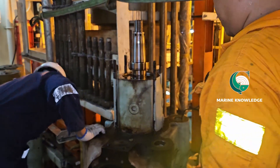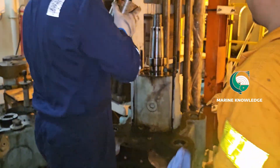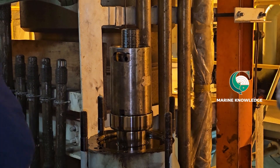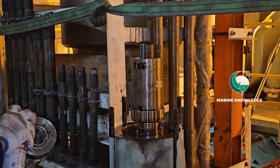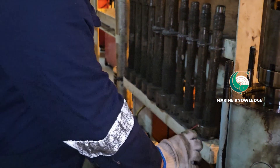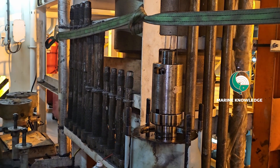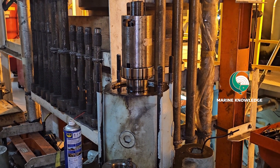This MEC 8.2 version exhaust valve is a little different. In most exhaust valves you may have seen the spindle being locked by a circlip, but here it is a hydraulic nut. For this hydraulic nut you have to use a hydraulic jack and apply a pressure of 1500 to 1650 bar to open the nut.